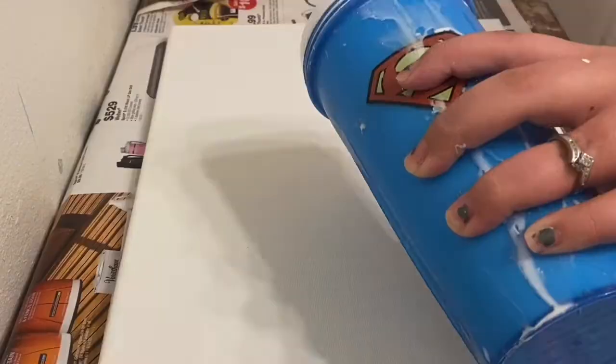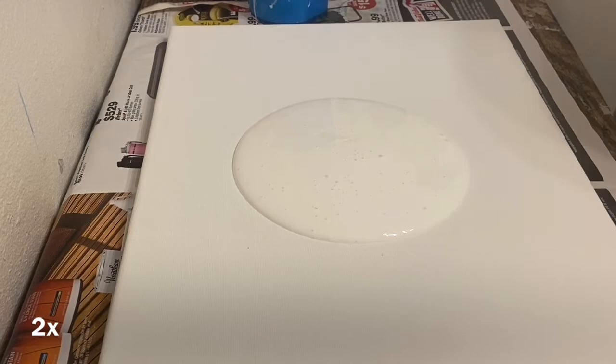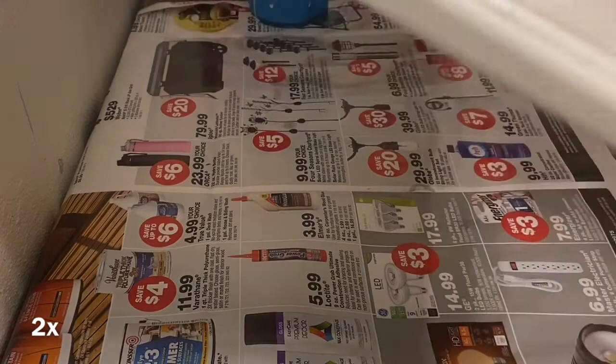Hey everyone, McKenzie Chourez here and welcome to the channel. Today I'm going to be using an 11 by 14 inch canvas. The colors I'm using is the 24 karat gold extreme sheen by Deco Art. All of these colors are by Deco Art.